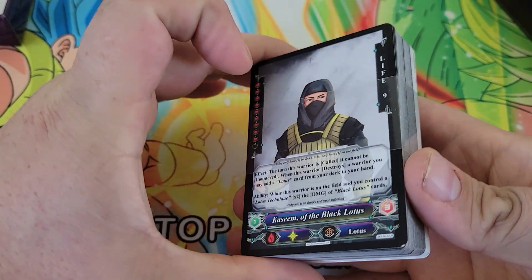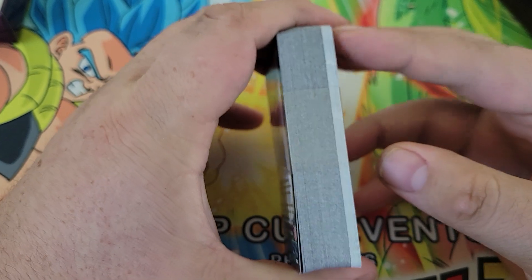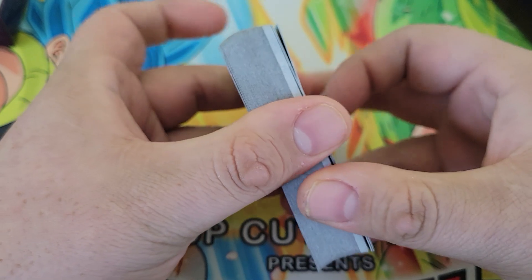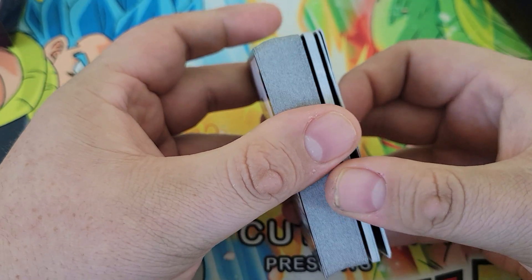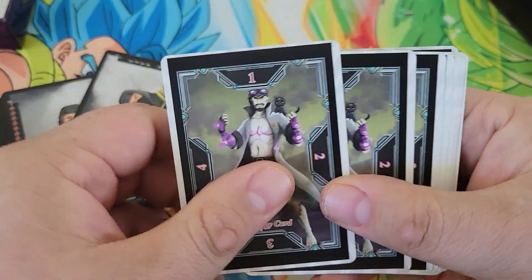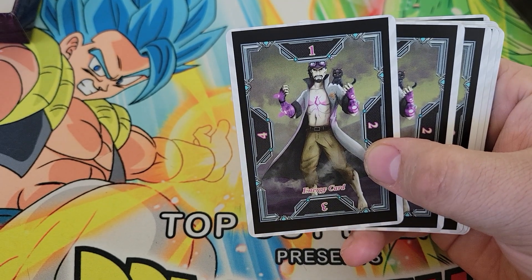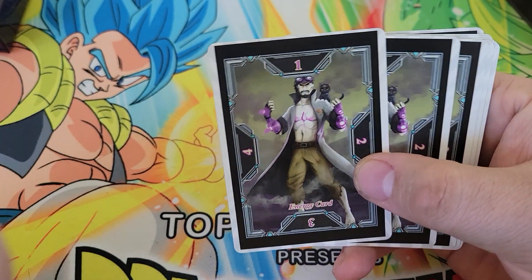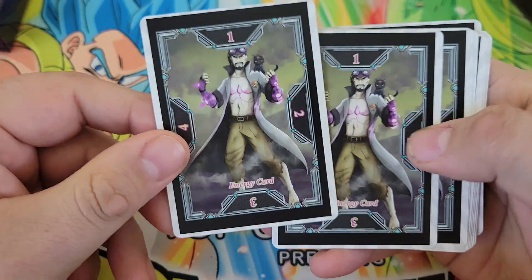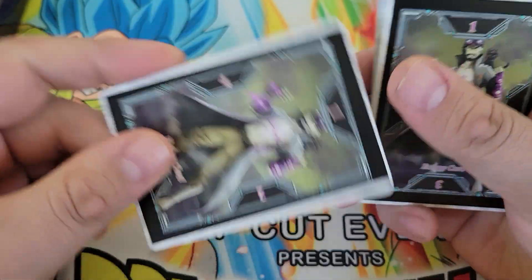We'll start with the Black Lotus deck — that's the iconic magic card that everyone knows. As you can see, there are some cards in the back here that have a different look to them. These are energy cards. These are played when you have three different zones that you can play Warriors in. Those zones can be charged through different effects, and those charges give you different powers within the game.